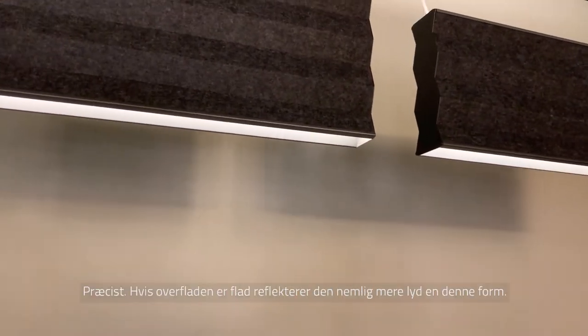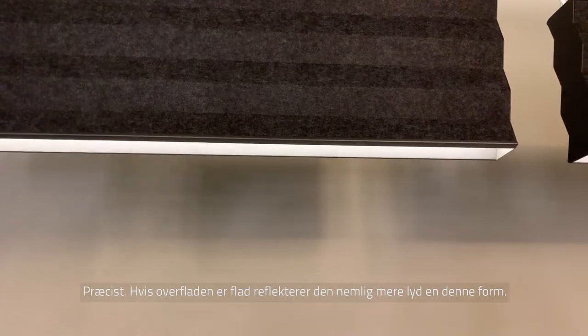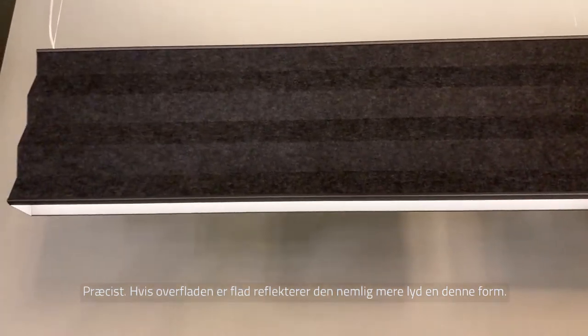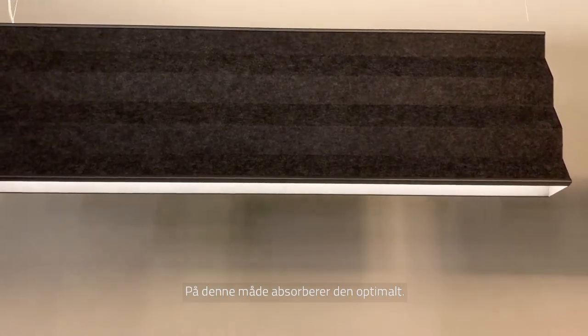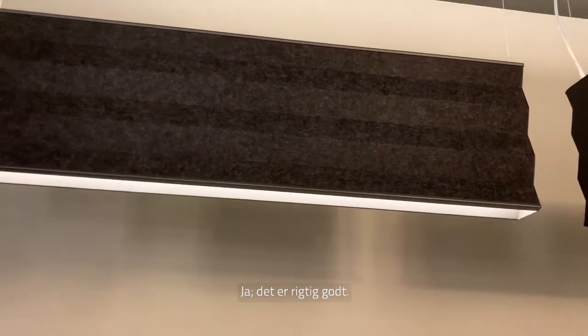So it diffuses the sound — exactly. If you have a flat surface the sound simply bounces off it, but in this case it is really absorbed. That's very good.